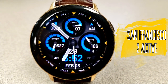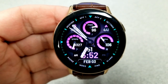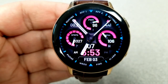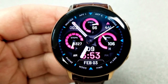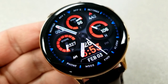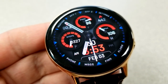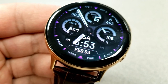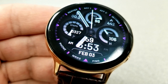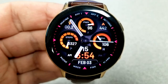First up is this sporty-looking hybrid watch face, which comes with a mix of both digital and analog indicators. There are lots of fixed and customizable shortcuts, and you have two areas where you can change theme variations. Tapping at either the nine or three o'clock positions changes the colors of the index markers around the bezel. Tapping right in the center changes the colors of those three dials as well as the font for the digital time at the bottom, which can be set in either 12 or 24-hour format.